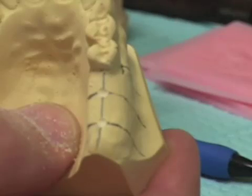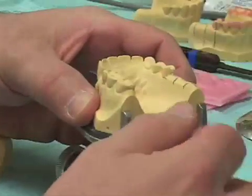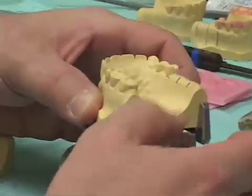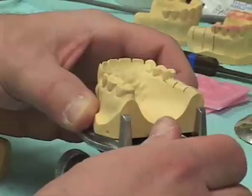The next thing we need to do is to determine the orientation or angulation that the implants will be placed. By placing the cast in the dental surveyor table and securing it, we will place our cast on a dental surveyor and determine the orientation for our implants.